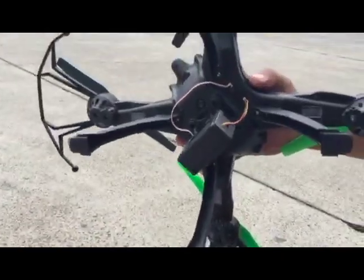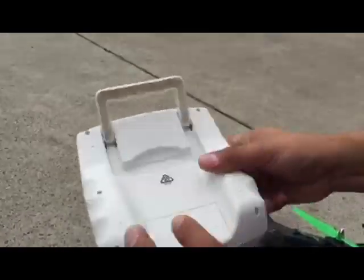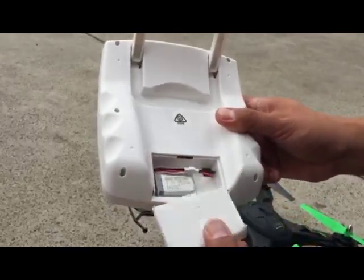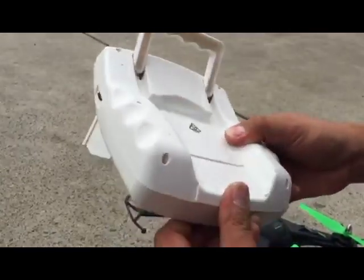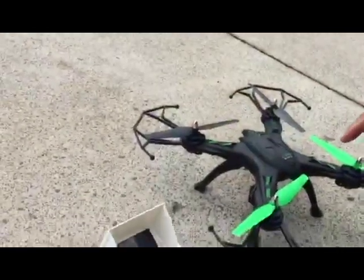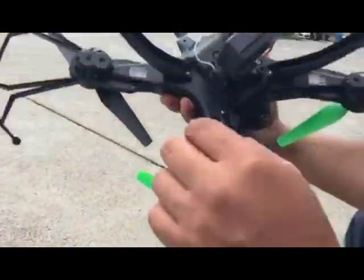The remote control has a rechargeable battery, and there is a USB charger provided for that. Make sure it's fully charged. Once it's fully charged, the first thing we need to do is turn on the drone.